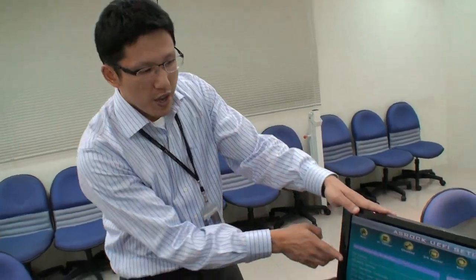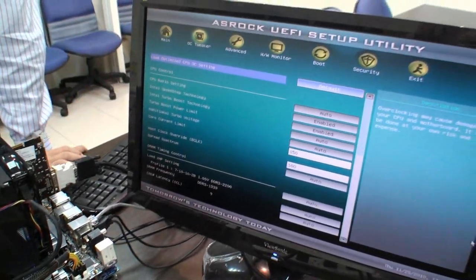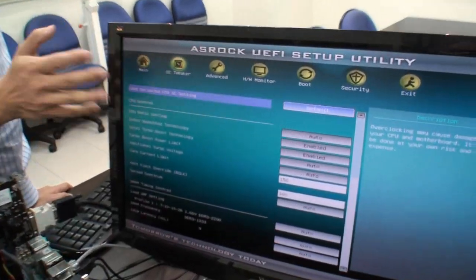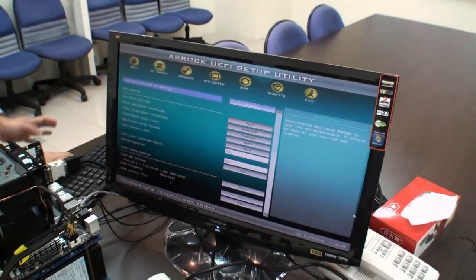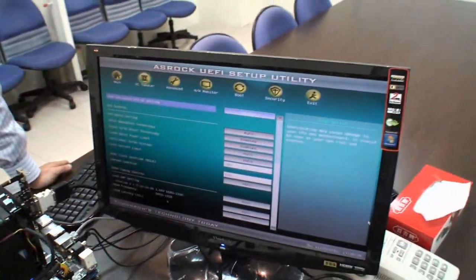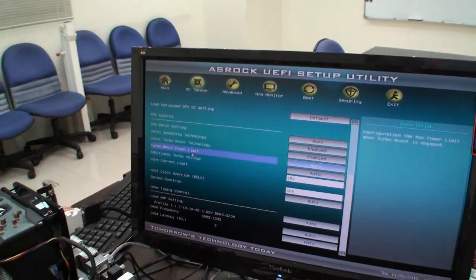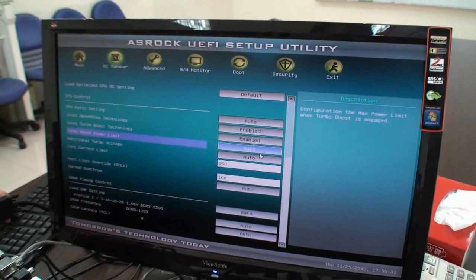Besides the hardware features on the ASRock P67 Xtreme 6, let's talk about the software features including the BIOS. For the ASRock P67 and H67 series, we've jumped to a new generation — we call it UEFI. As you can see, UEFI is a graphical interface, not like the traditional BIOS which is rather boring. This one looks more vivid and graphical, and you can also use the mouse to navigate, just like in Windows. Another important feature of UEFI is that it supports bootable hard drive sizes over 2TB, which is necessary since 3TB hard drives are now available on the market.